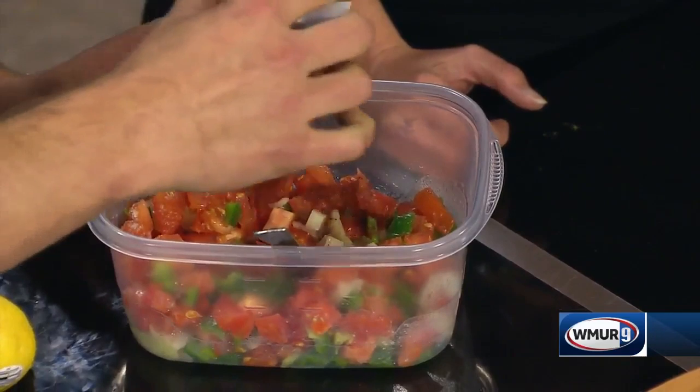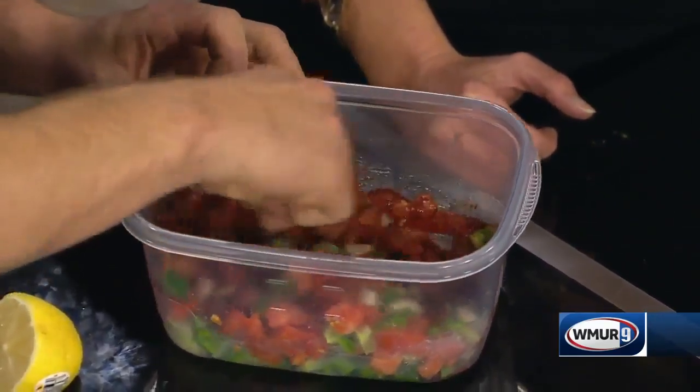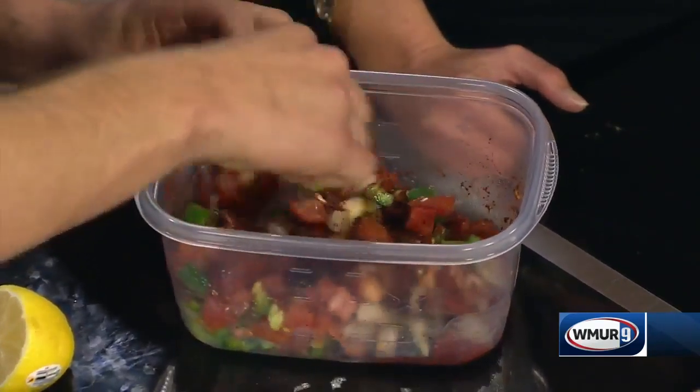This is just chili powder — quite a bit of chili powder. You want it to be nice and dark. Mix that in there also. You want to get it all in those clumps.